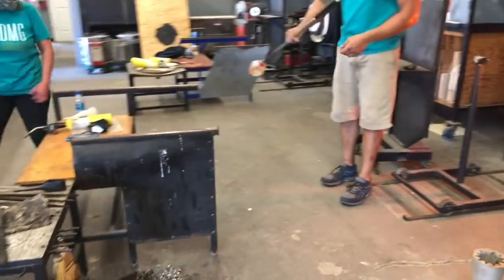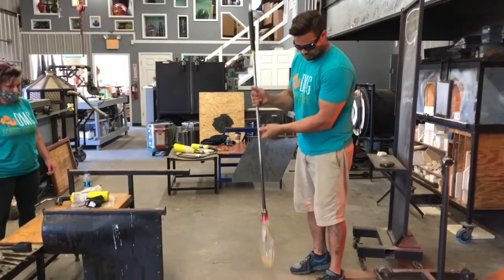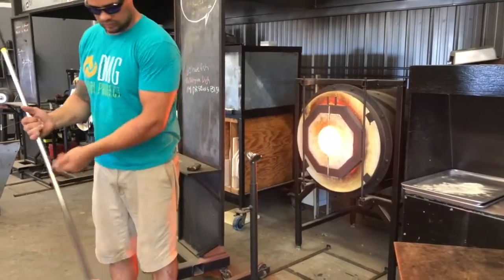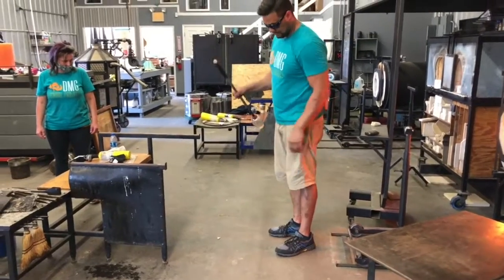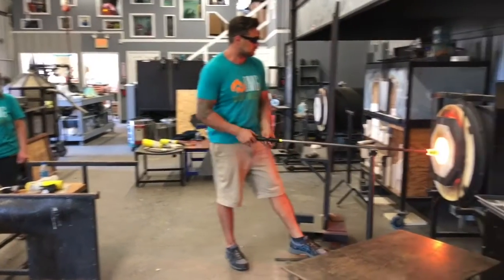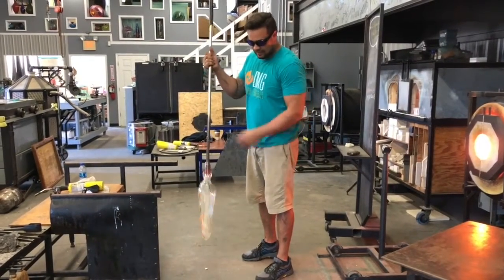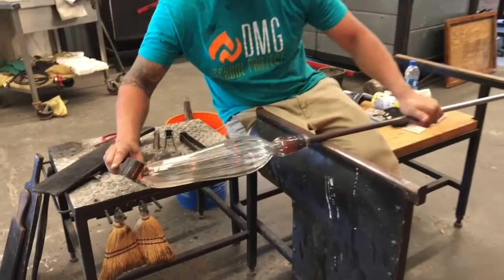It's all about temperature control here, and he's going to swing it again. You can watch it just elongating with that swing. Now that he has the length that he wants, he'll continue to shape it.